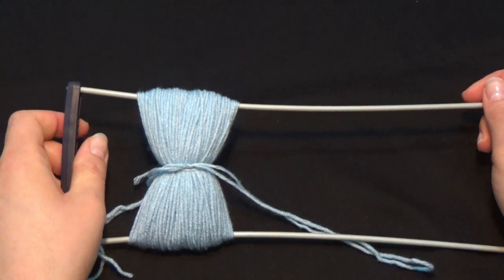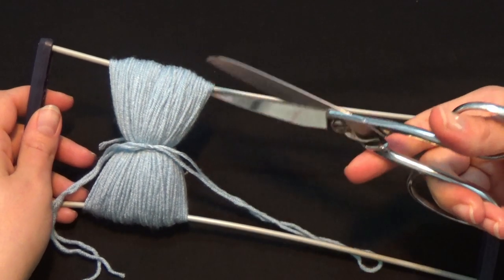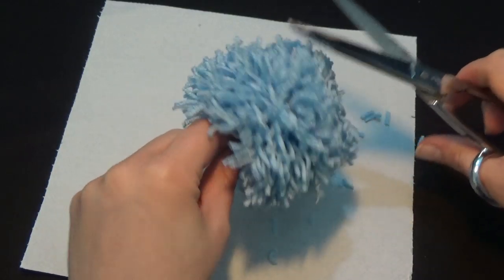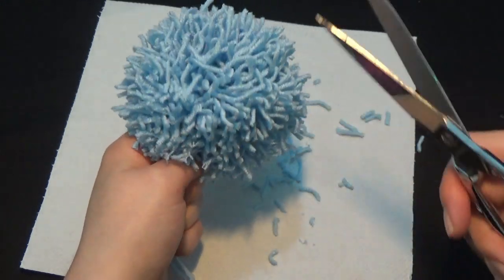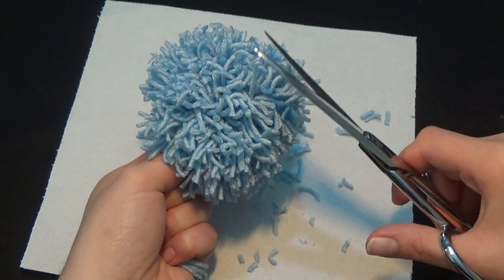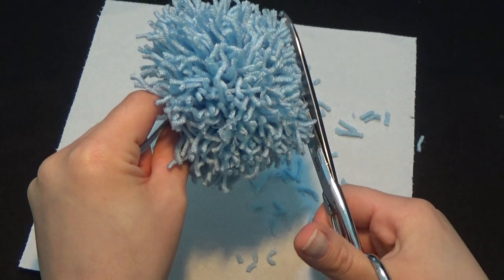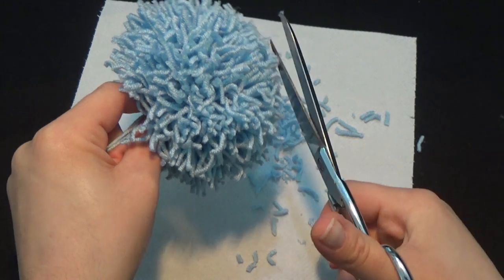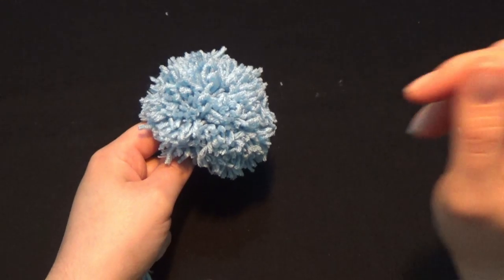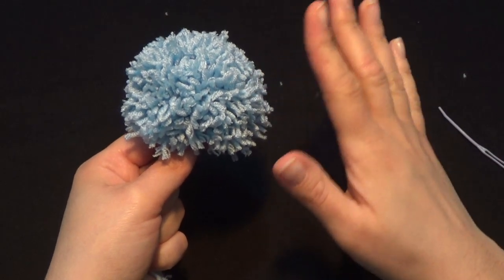Now I'm going to open up my hairpin, take out the pom-pom, and cut the loops from the top and the loops from the bottom — and we're going to have a nice big pom-pom. After cutting all the loops, this is what we have as a result. Make sure you go through all of your pieces of yarn. Once you've done that, the pom-pom is ready. What I'm going to do is give my pom-pom a haircut all around because I want all pieces of yarn to be at the same height. See how nice and neat it looks when all the pieces are about the same height.